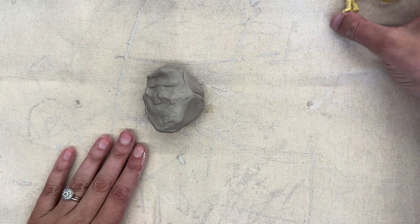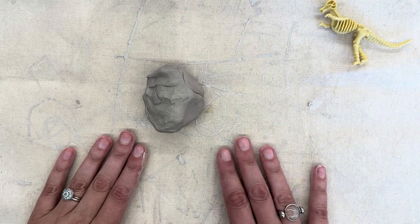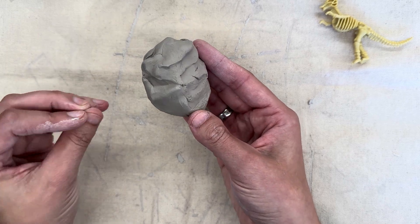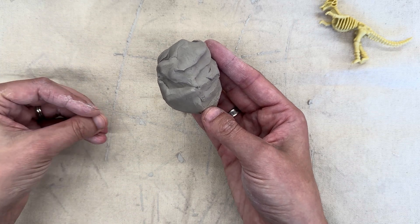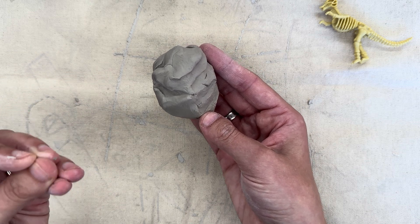I am going to set the plastic dinosaur off to the side for the moment so that we can focus on the clay. This is really special clay. It's going to go into a big oven called a kiln where it's going to heat up the clay and kind of bake it so that it will be permanently hard.